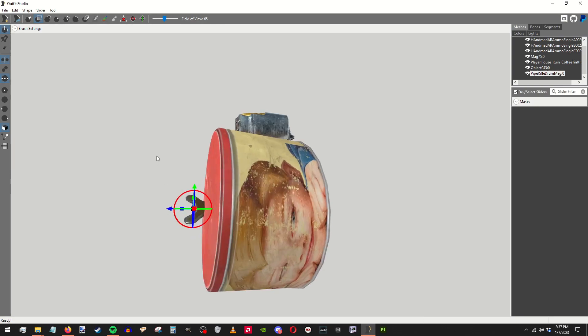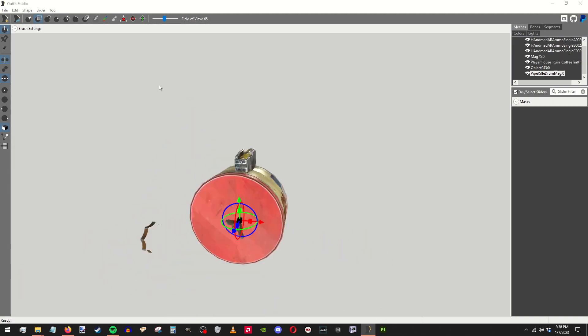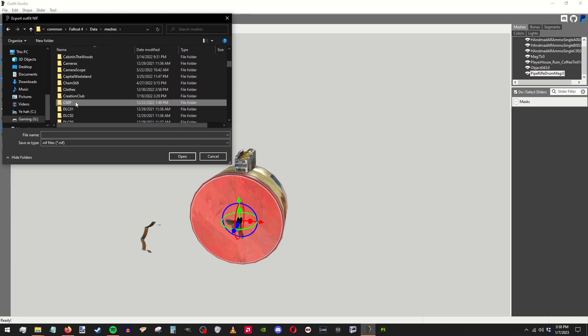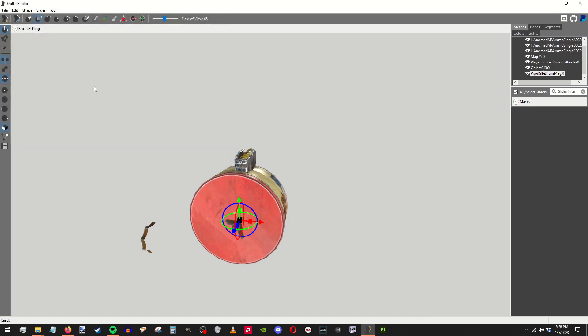And the rest we will deal with in NifScope. Actually, before I forget, we want to export to NIF — meshes, guns. This is, made, kar drum concept. That's good. And now I will see you in NifScope.